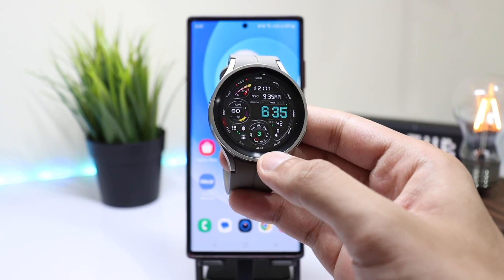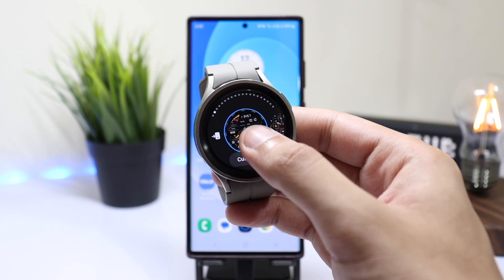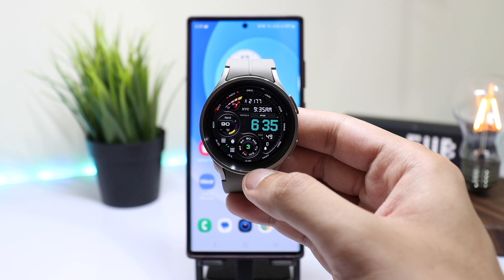I'll be giving away this watch face from MD Watch Faces pretty soon, so stay tuned for that as well. And I'll catch you guys in the next one. Bye bye.